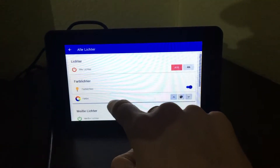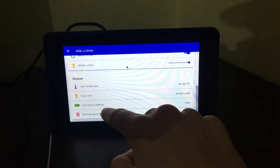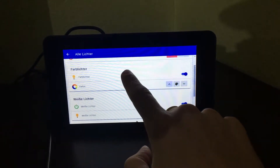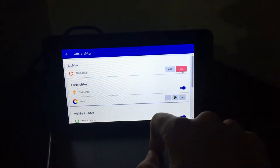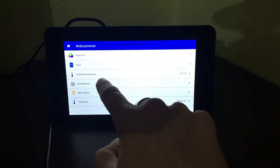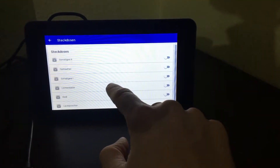For the lights, I have light sensors and motion sensors from Philips Hue, and I can also control the Philips Hue lights from this panel.